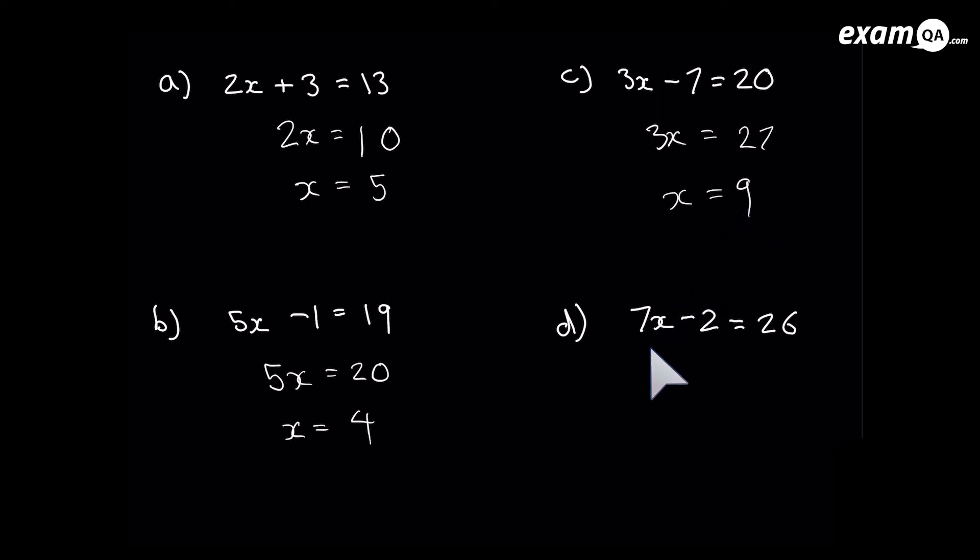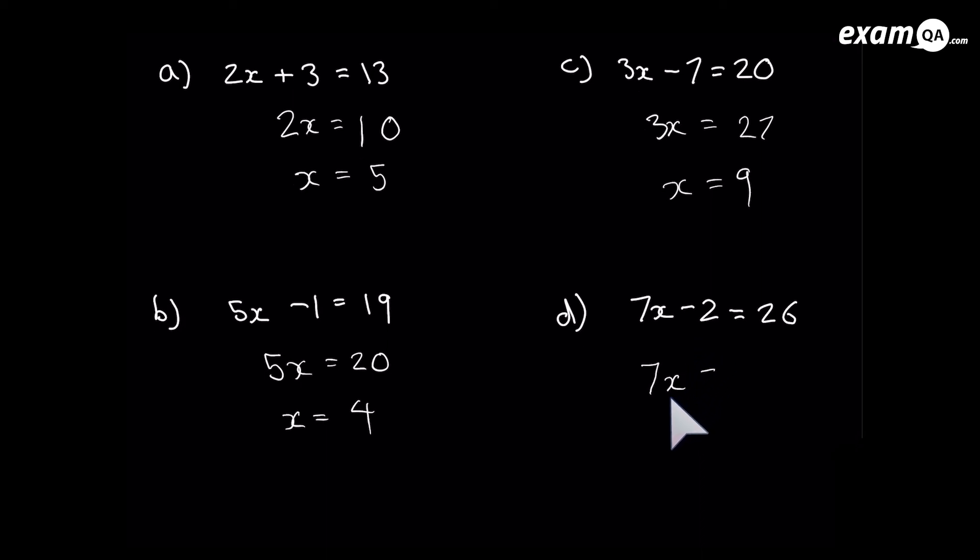Next one — pause if you want to have a go. I want to get rid of that minus 2 first: add 2, and it's gone from that side. Add 2 to the other side as well. One more step: that 7 is multiplying the x, so divide by 7. Divide the right hand side by 7 also: 28 divided by 7 gives us 4. So x equals 4.